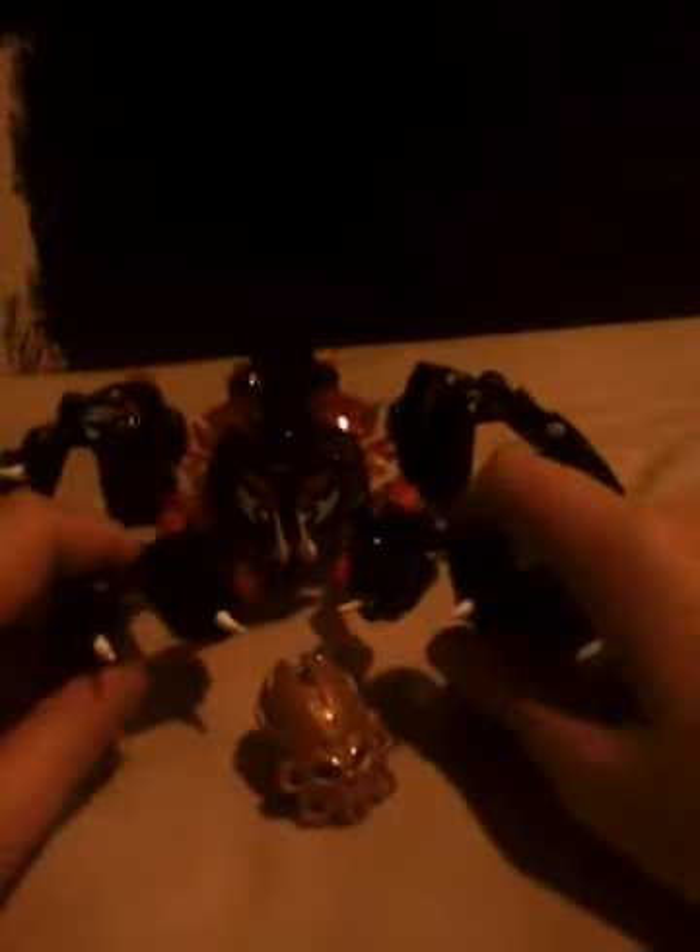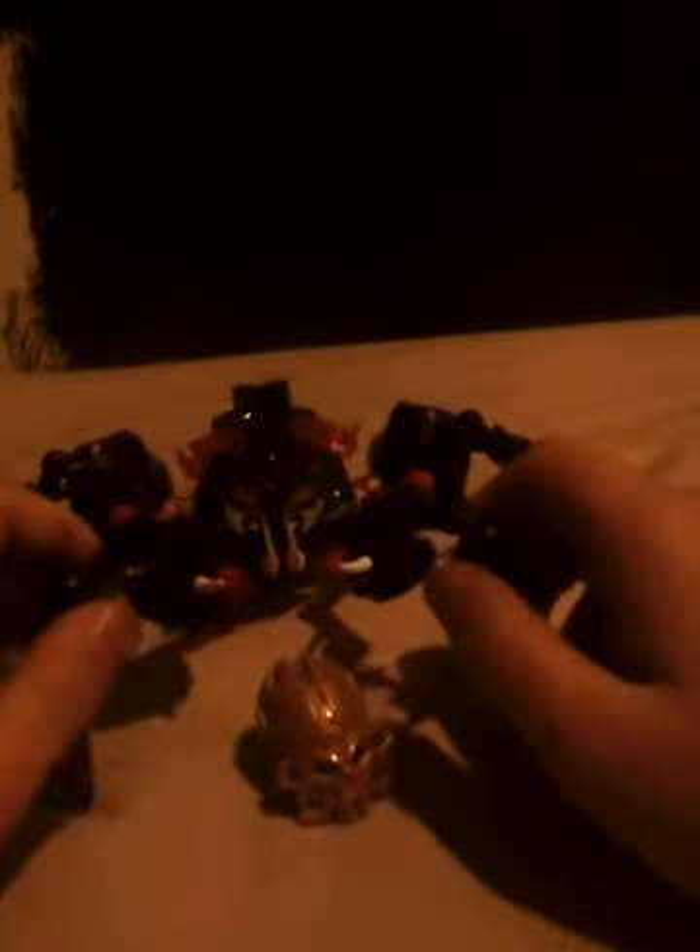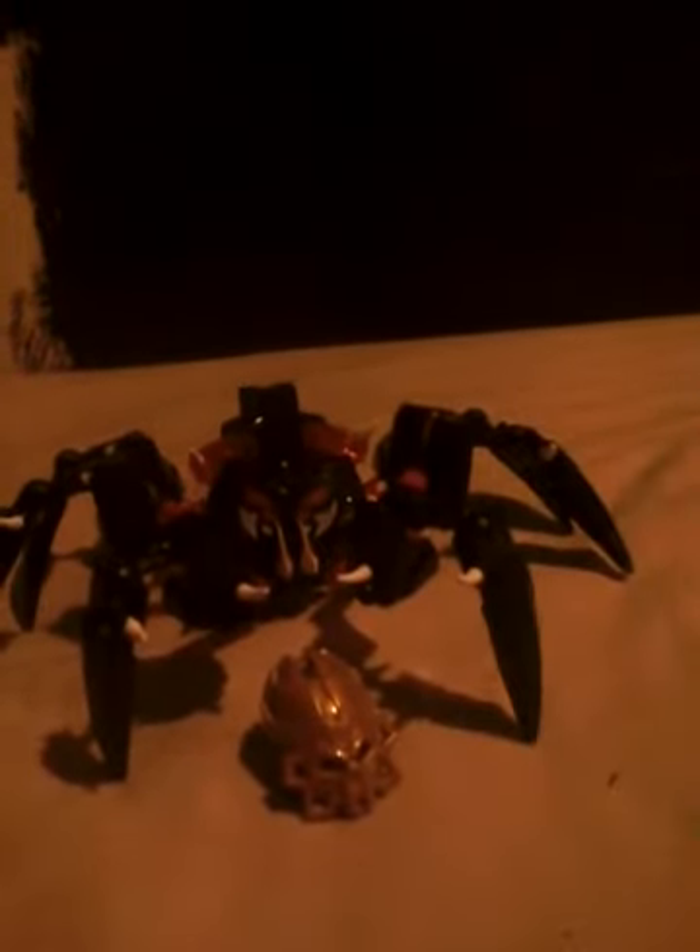So yeah, that's pretty much it for the Lord of Skull Spiders — not so great size, not so great posability, but a really nice color scheme. Sorry about that. Please rate, comment, and subscribe. This is Wagon Nookie signing off. Auf Wiedersehen!